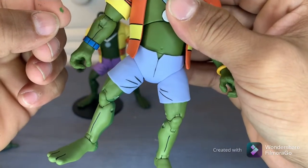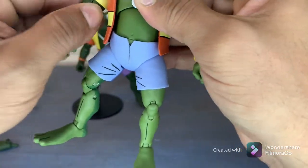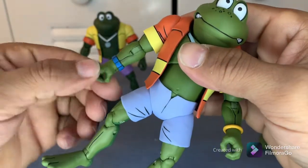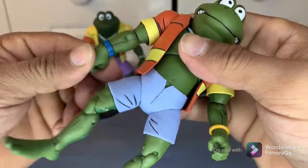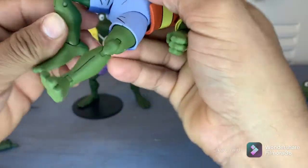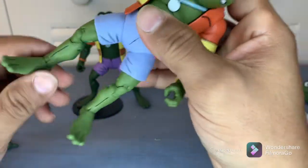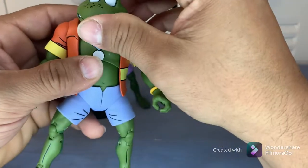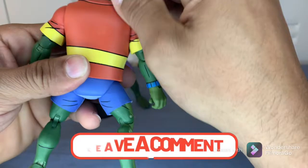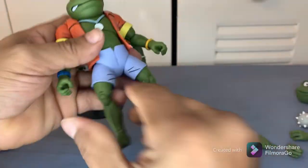I still don't know what's the deal with the paint coming off — I don't get it. It also rotates at the bicep and moves at the hands. He is very stiff, though — I don't know if you can notice that on camera. Like I said, hot water helps. If you use something other than hot water to loosen joints and make figures more poseable, leave a comment and let me know — that's just what I do.